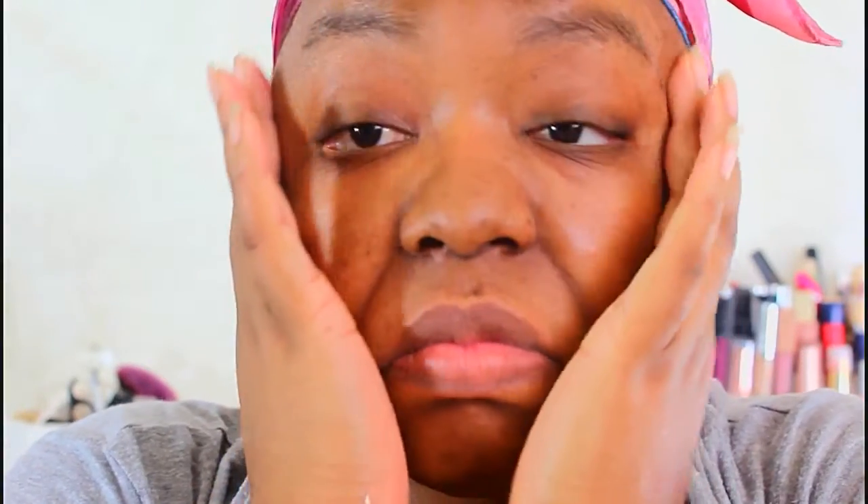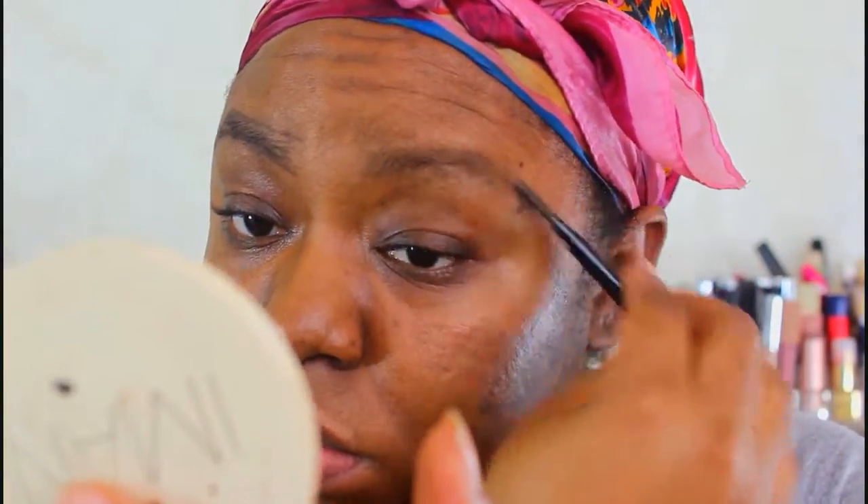So here I'm just starting off with a fresh face. I'm grabbing my ELF Ultra Precision Eyebrow Pencil — I believe that is in the color dark brown — and I'm just outlining the outside of my eyebrows, and then later on I'm gonna go ahead and fill it in.